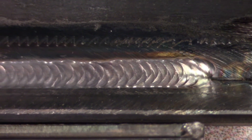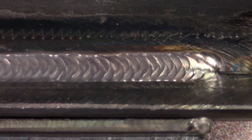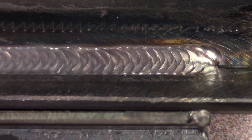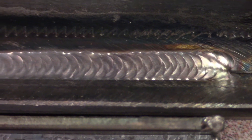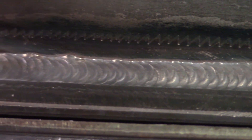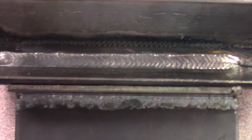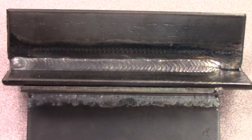This is the weld the guy just did walking the cup, and if you look on the heat affected zone, you can actually see a scratch from where he was moving the cup back and forth on the top and bottom. Pretty sweet.